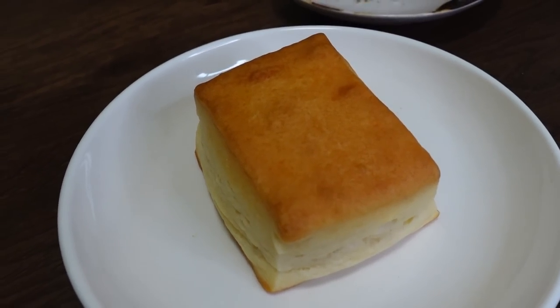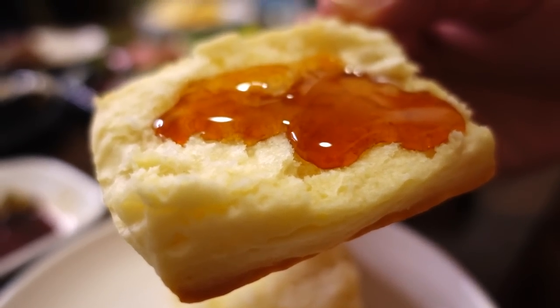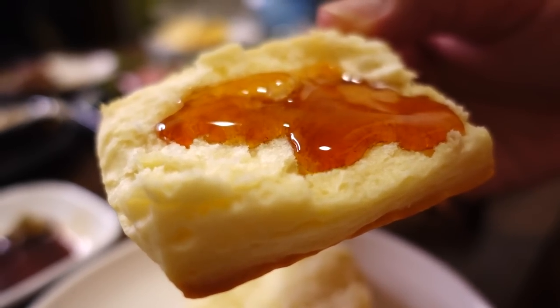I want to try it with a little bit of biscuit with maple syrup. The reason is that last time we did a pairing, we discovered that some sake went really well with maple syrup and French toast. I was thinking, for Sunday brunch you usually drink champagne — why not sake? For maple syrup, sweeter sake is better.